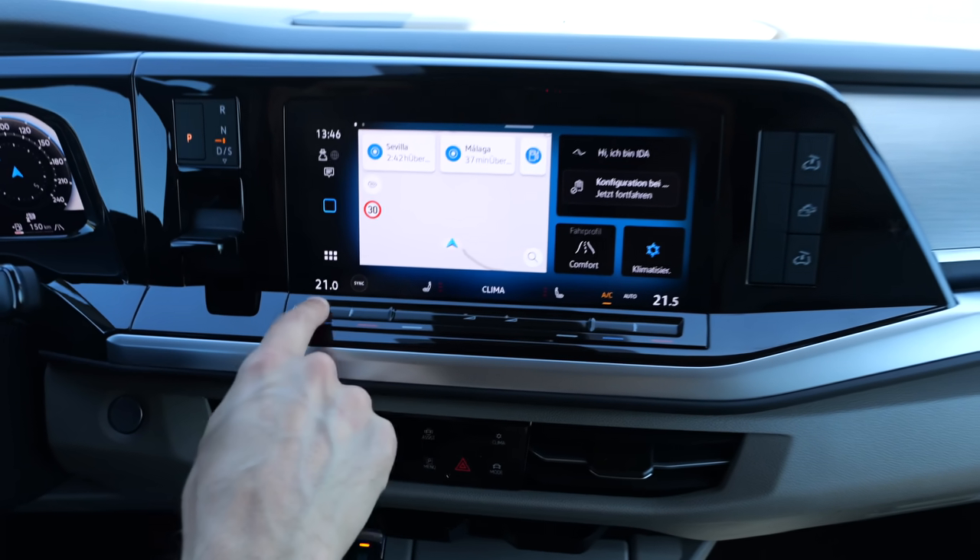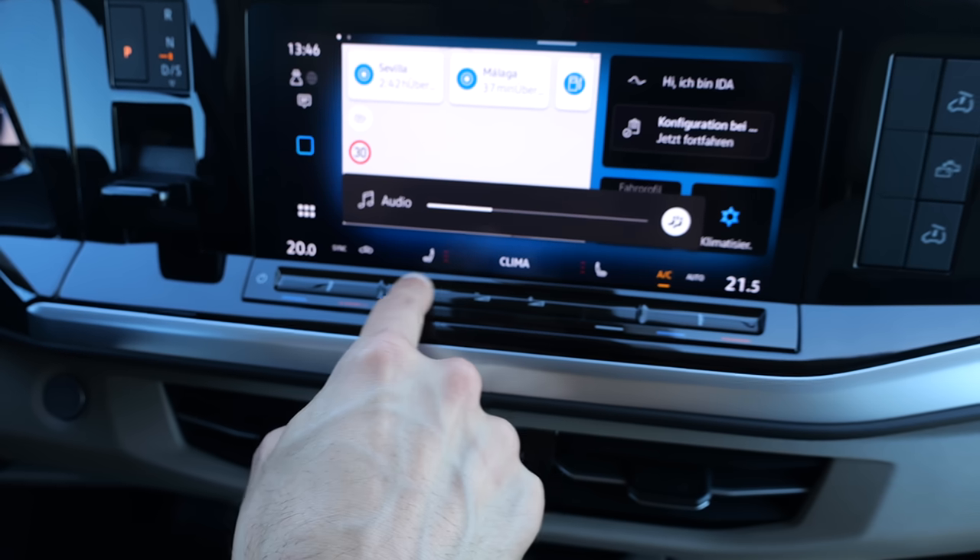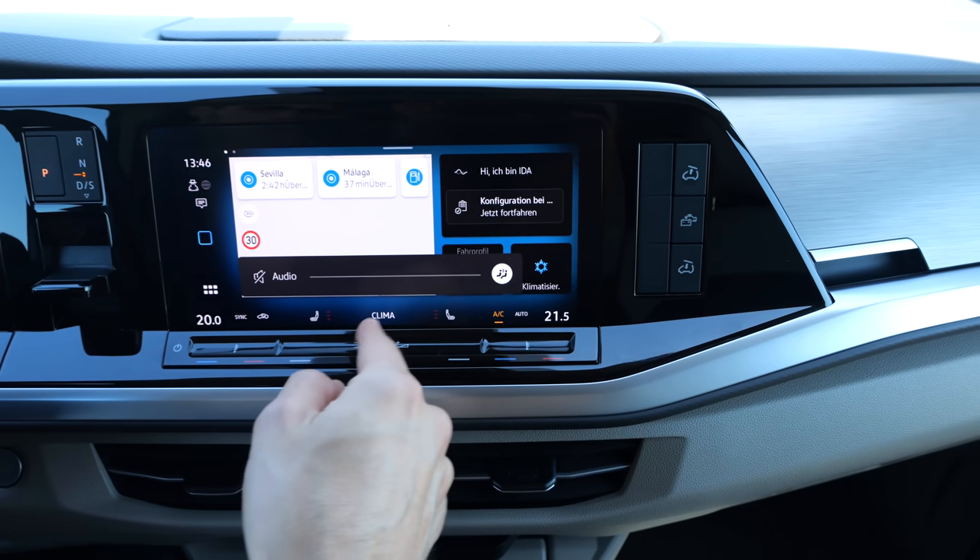Temperature sliders for left and right, and plus/minus for audio. It's also controllable on the steering wheel. This control here is for putting the roof up or down, but there are very important things to consider.